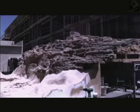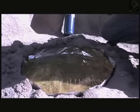Based on topographical maps of the day, the artists are able to replicate each hill, each plateau, and each ravine to near exact specifications.